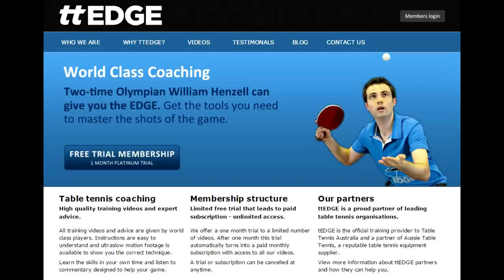If you've enjoyed this video, you can go to TTH.com for more tutorials by world-class player William Henzel and me.